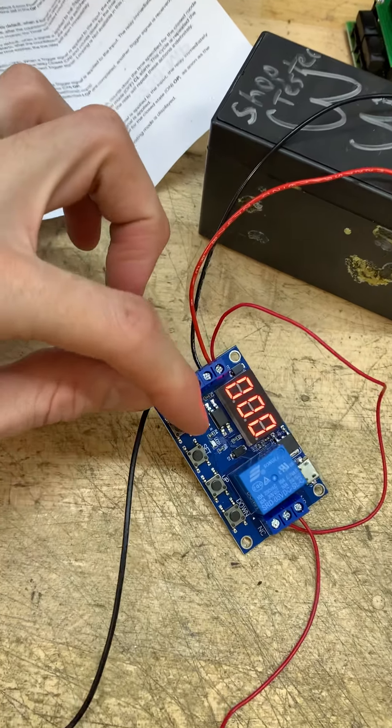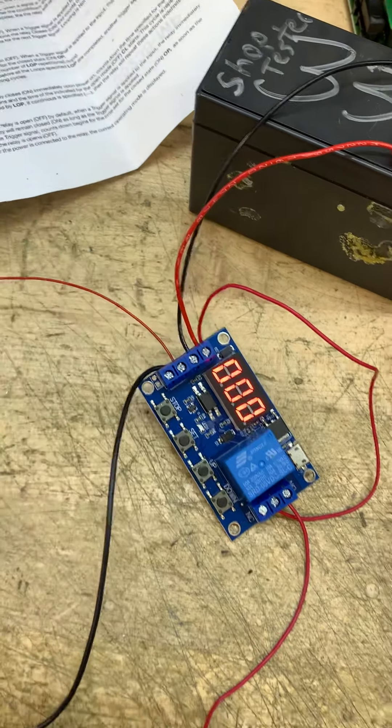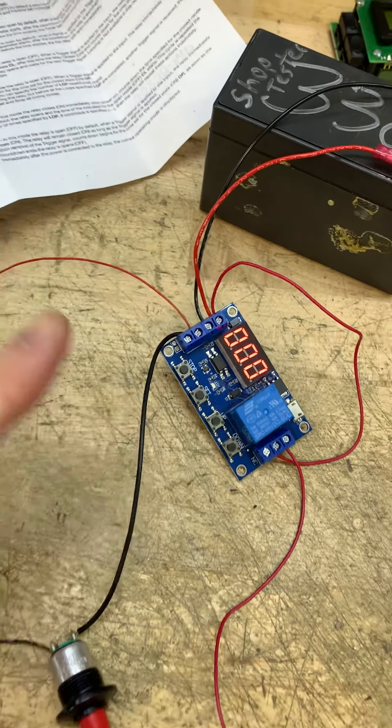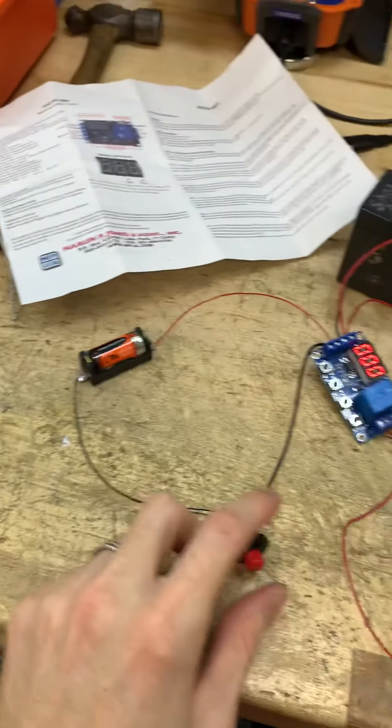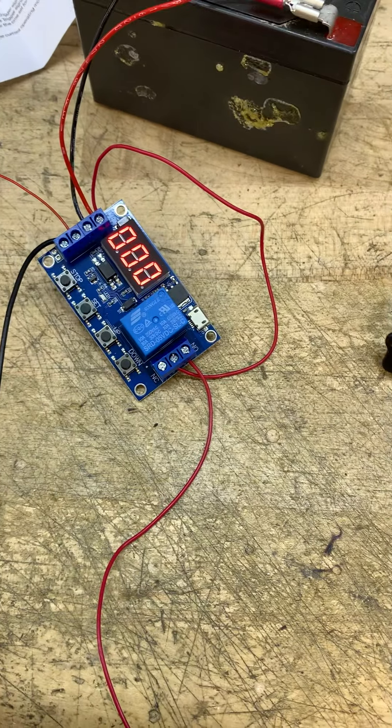You could run the trigger off your main source by just putting a jumper from here to there. You can do that if you want to use that as your power source. I like a separate one because it's not a whole lot of power you're giving to it anyway.